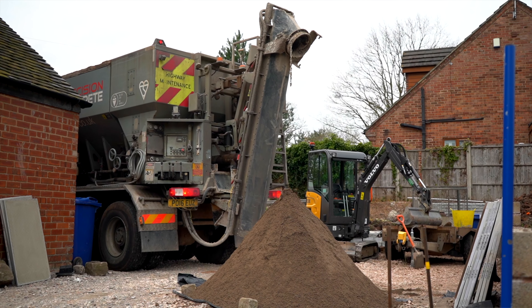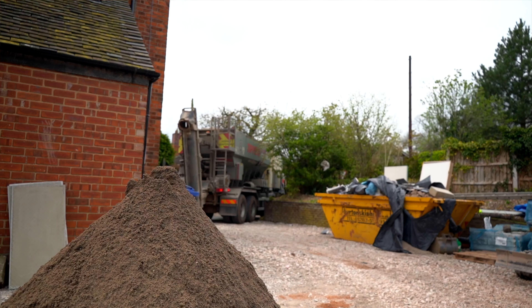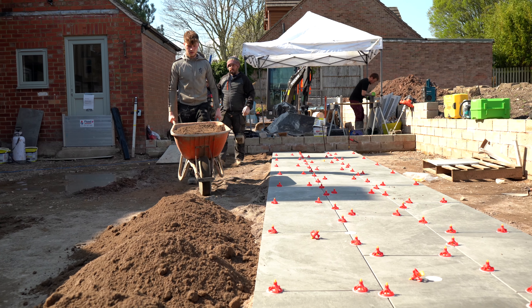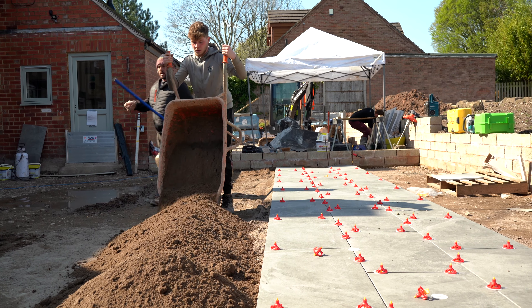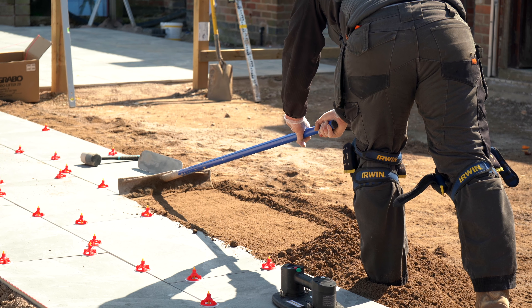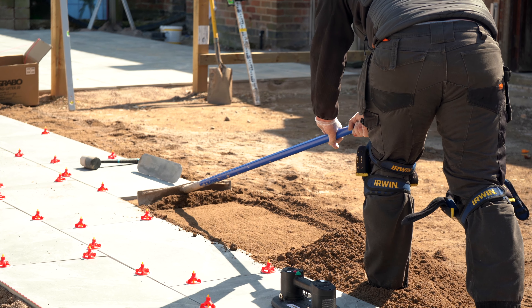Now we've imported the screed. It's a sand cement mix and basically put this at the bottom, underneath the slab, between the hard core and the slab. And that sets like concrete. Once we've got it placed in, it's brought in by wheelbarrow — Morgan's been tipping it in for me. And all we do is level it all off, working to just above the bottom level of the slab.